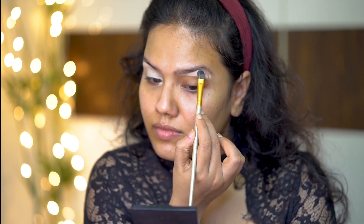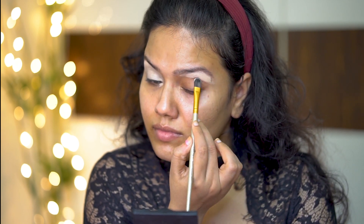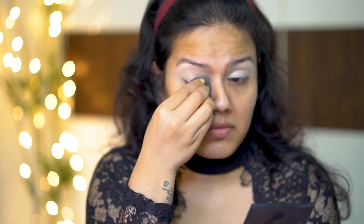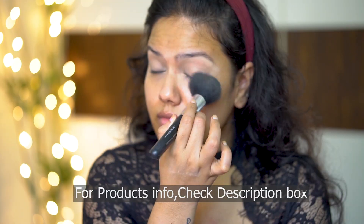First, let's start with creating the base for the eye makeup. I have taken my concealer and applied it all over my lid. And with the help of a sponge, blended the concealer nicely. And to set the concealer, I am using a translucent powder.